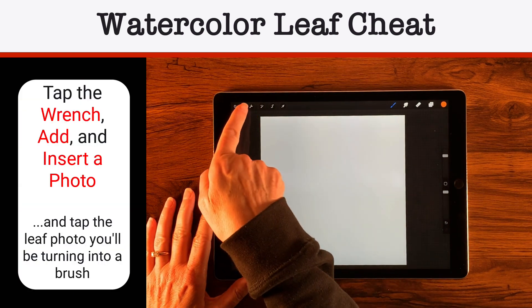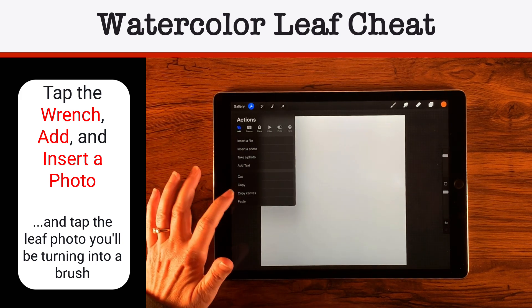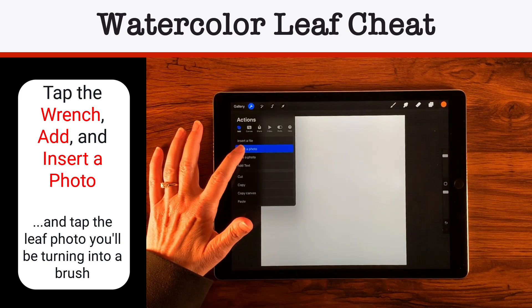We're going to start out with a 12-inch by 12-inch canvas at 300 DPI. Let's go ahead and jump into it. The first thing I'm going to do is bring in my leaf — I'll tap on the wrench, select Add, and then Insert a Photo.